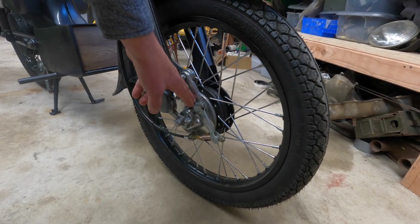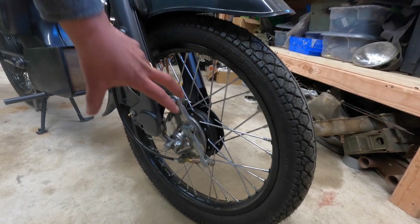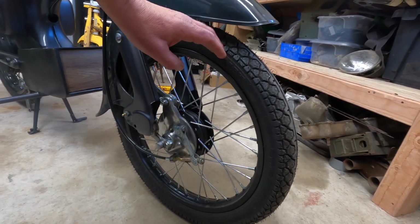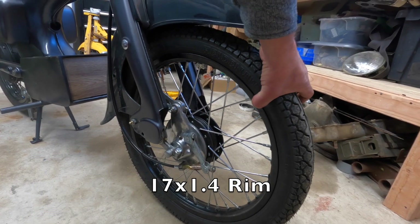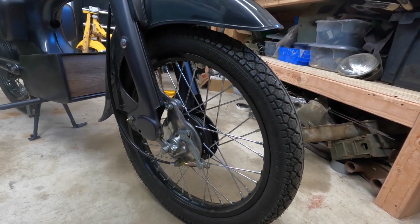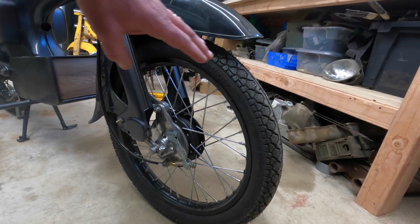I don't recommend buying one of those. I've been able to source a more factory style where you use the old brake parts but it bolts right up — the only thing you have to do is shorten the axle spacers a bit. This is also a 17 inch, 1.4 wide wheel, so it's a little skinnier than the 1.6 in the back. It's a really easy conversion.